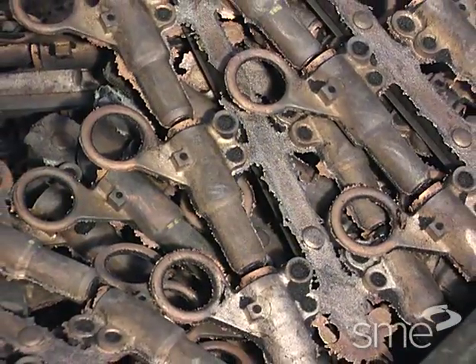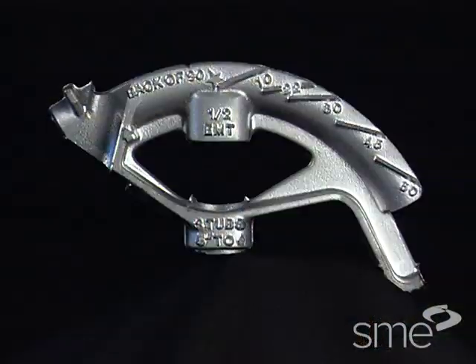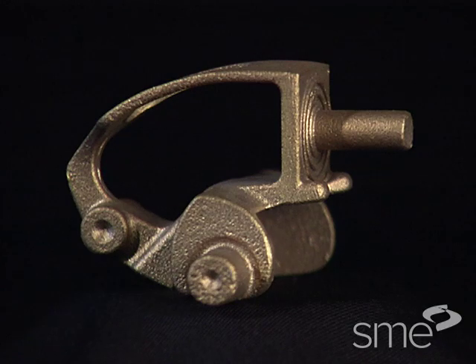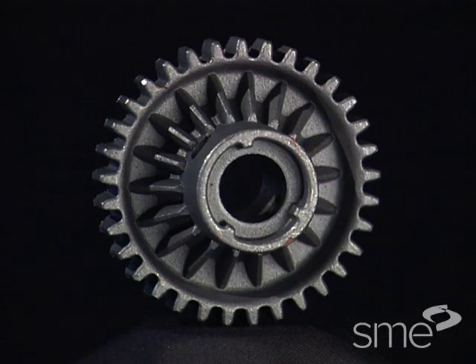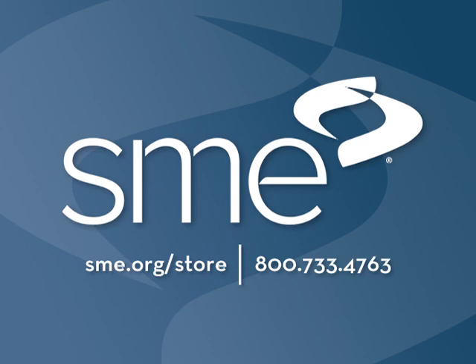The size of parts that can be cast in shell molds is limited, however, with most castings weighing less than 45 kilograms.